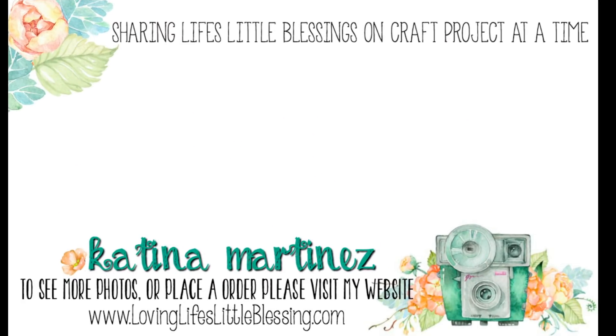Thank you so much for hanging out with me today and watching my videos. Here are two of my most recent videos. I would love for you to subscribe to my channel and give this video a thumbs up if you liked it. I hope you all have a wonderful day!